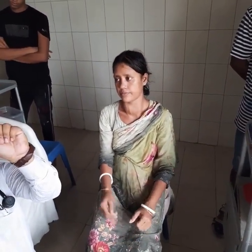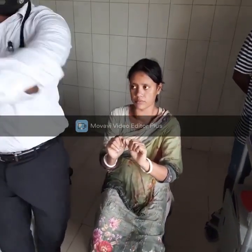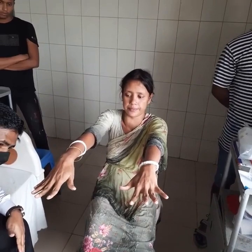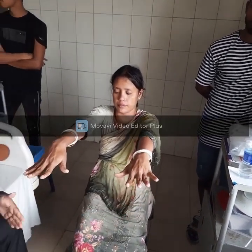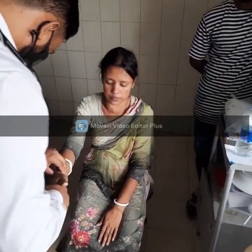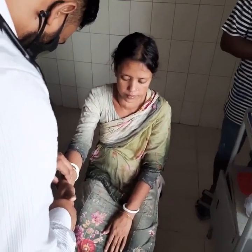She does not have any clubbing. Now we are going to confirm she has a fine tremor. She does not seem to have a bounding pulse. The pulse can be tachycardic, bradycardic, or show atrial fibrillation. Pulse is high yield — must check it to assess thyroid status. Tachycardic means hyperthyroid.